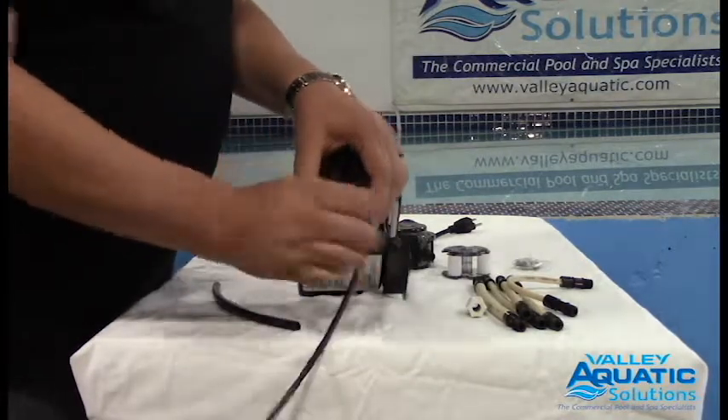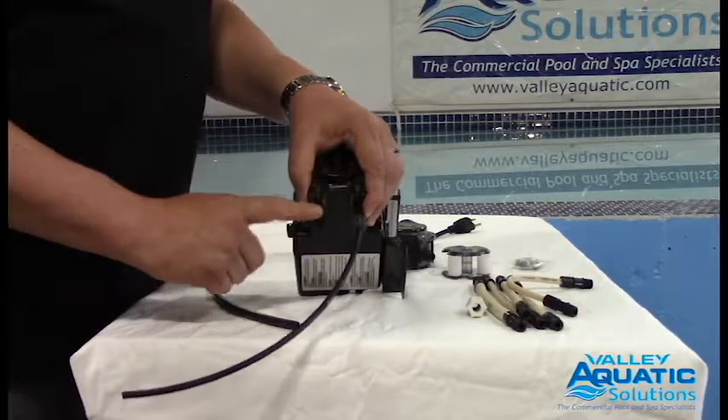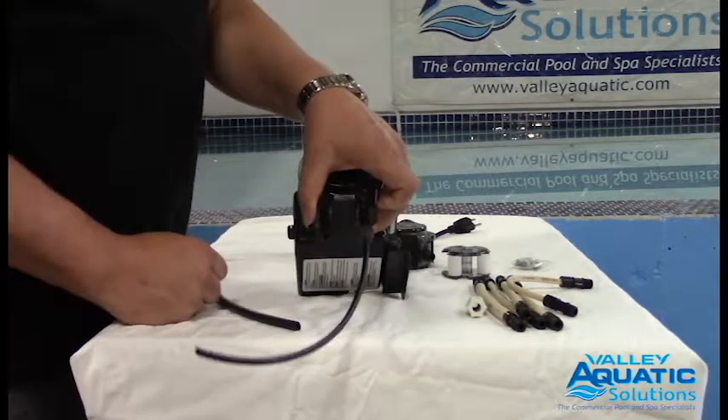Hand-tighten that nut. And please remember, there's no need to ever install Teflon thread tape on these threads. They should seal on their own. And if they do drip, that means the nut's not on right — I think I've cross-threaded it in the past myself.